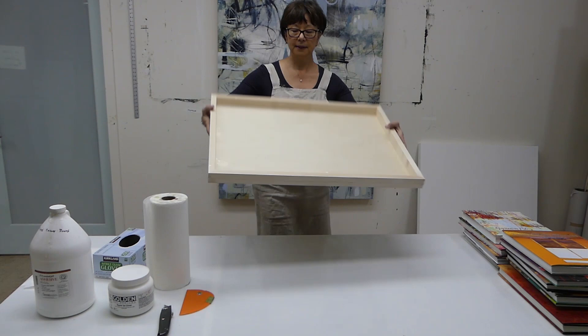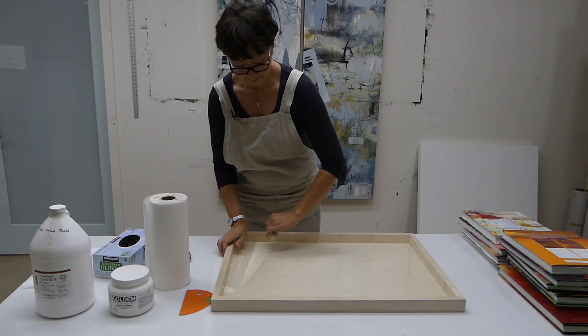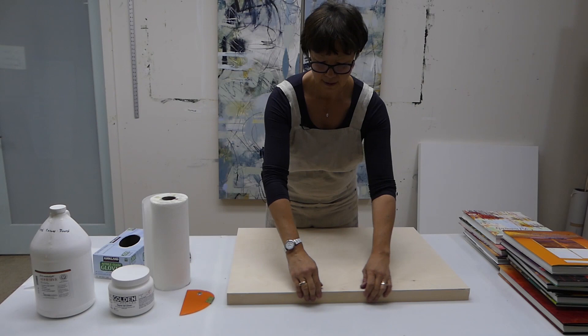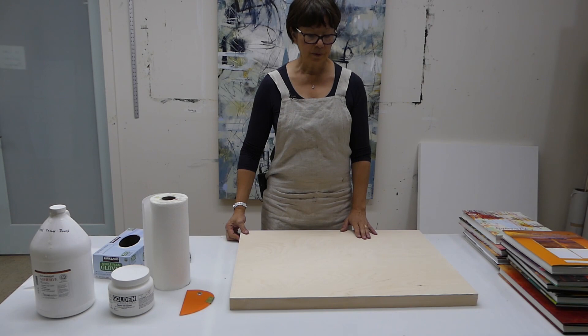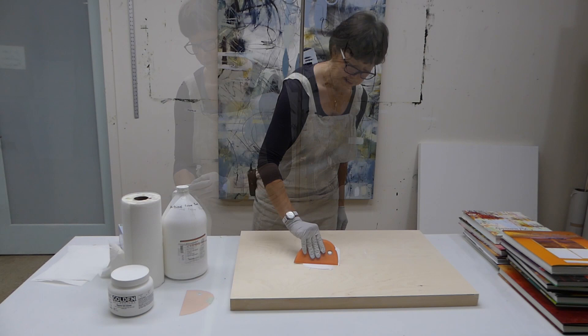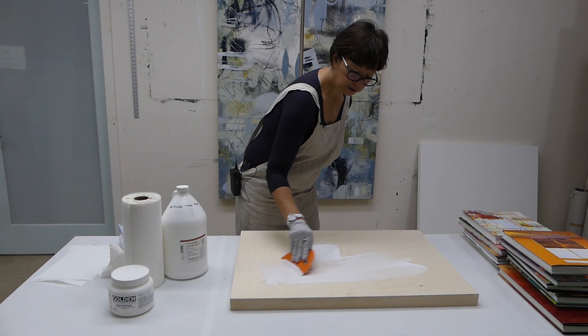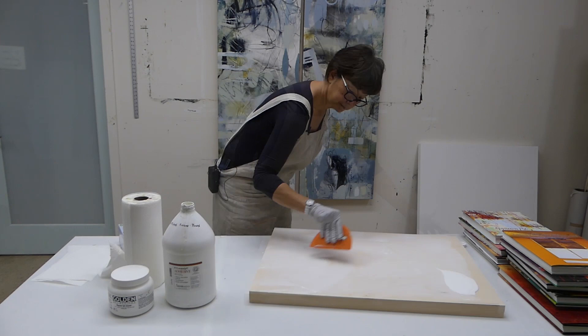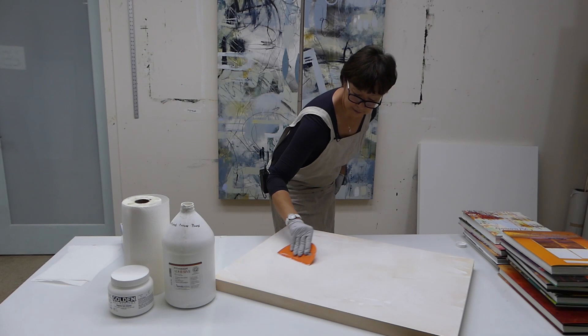Here is my panel — I'm going to take the plastic off. There's no need to tape off the sides because even if I get a little bit of glue on the sides, I can sand it off. So I'm going to dump some adhesive out — you don't have to go overboard — and spread it around with the Messermeister, being generous with the amount at first. Go to the corners, go to the edges.